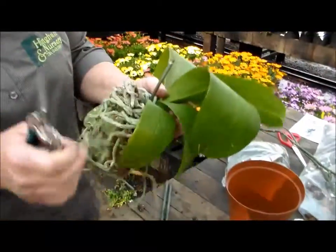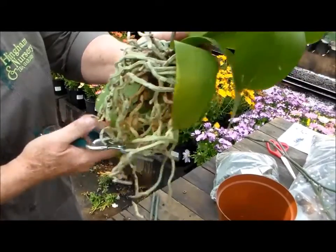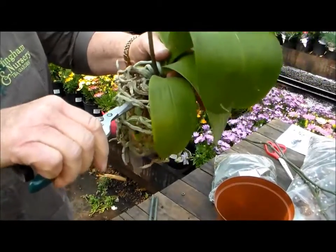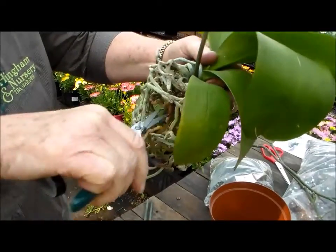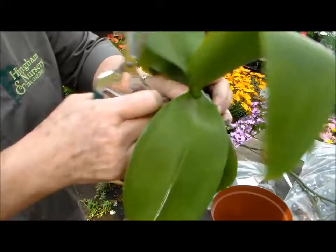Then you'd look for any bits of dead root — you can cut a few at the bottom when they're long like that. Just cut them off, they're not necessary. And a few you see in the front here that are dead, you cut these off as well, just to make sure that new growth will come out later.